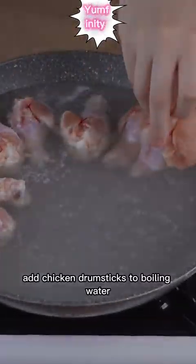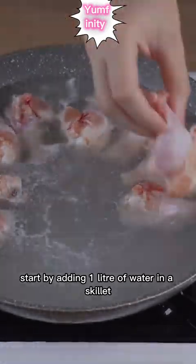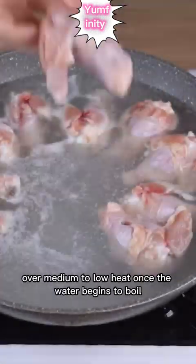Add chicken drumsticks to boiling water and you will be surprised by the result. Start by adding 1 liter of water in a skillet over medium to low heat.